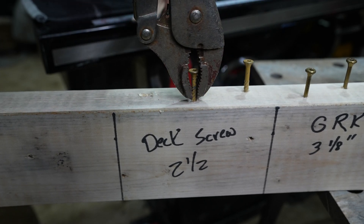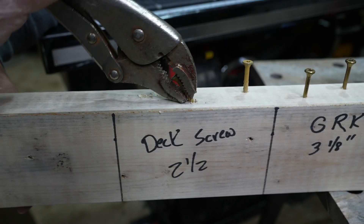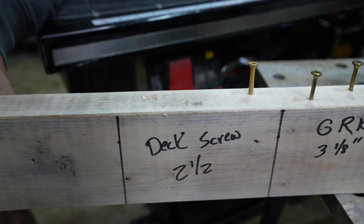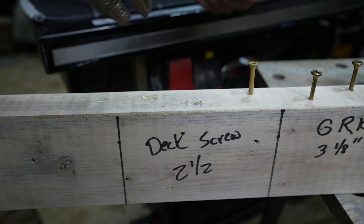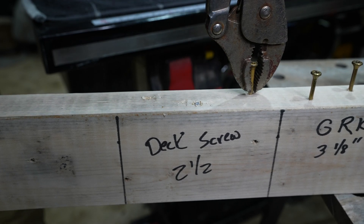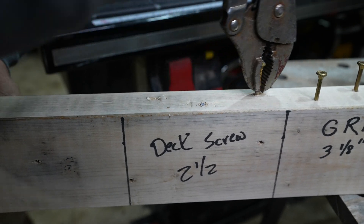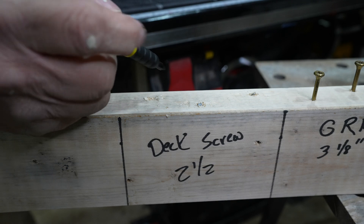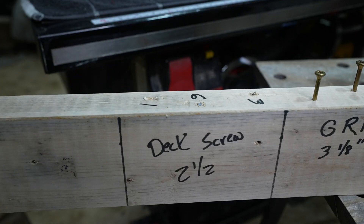I'm probably going to do a time lapse on some of these. One, two, three, four, five, six. Wow, that's the highest we've ever got on a deck screw. So we had one and six. One, two, three — okay there we go. So we had one, six, and three. Didn't even make it to two.